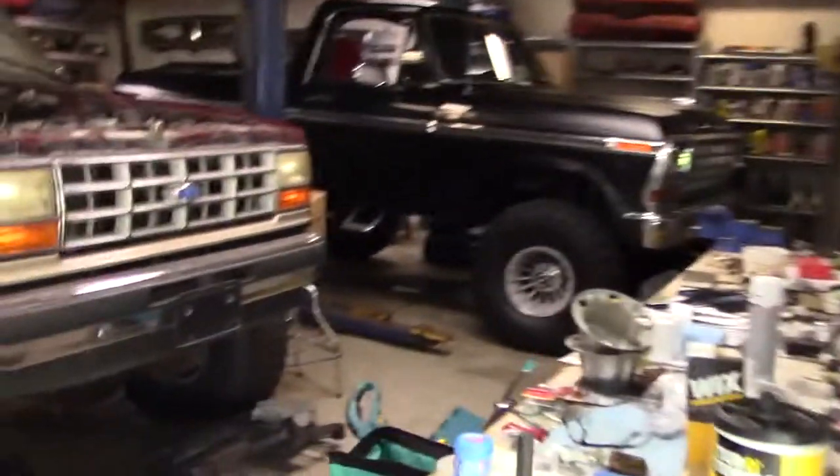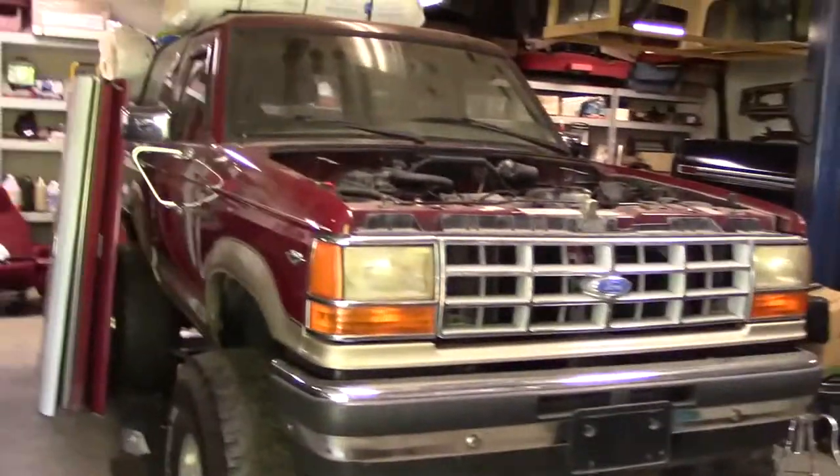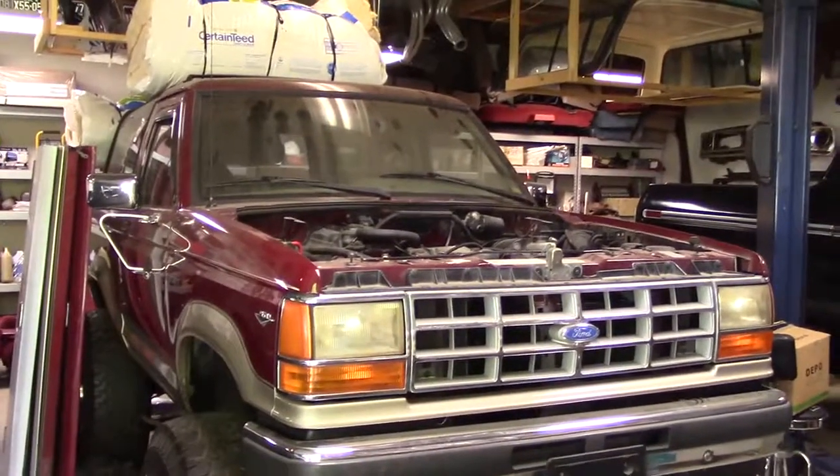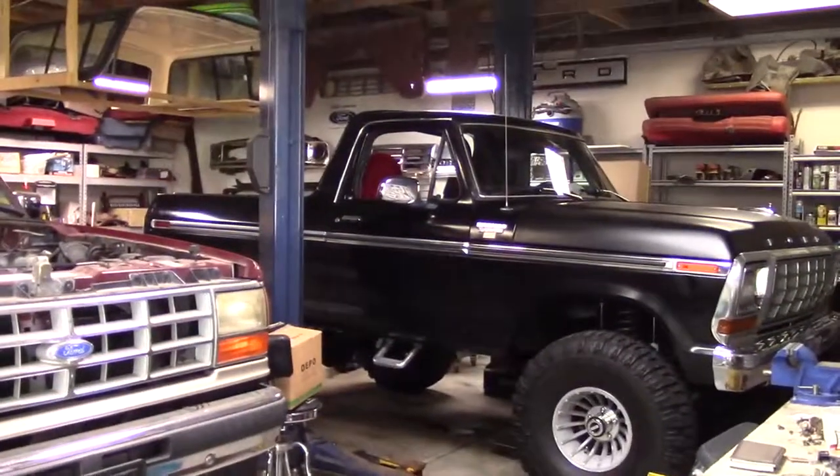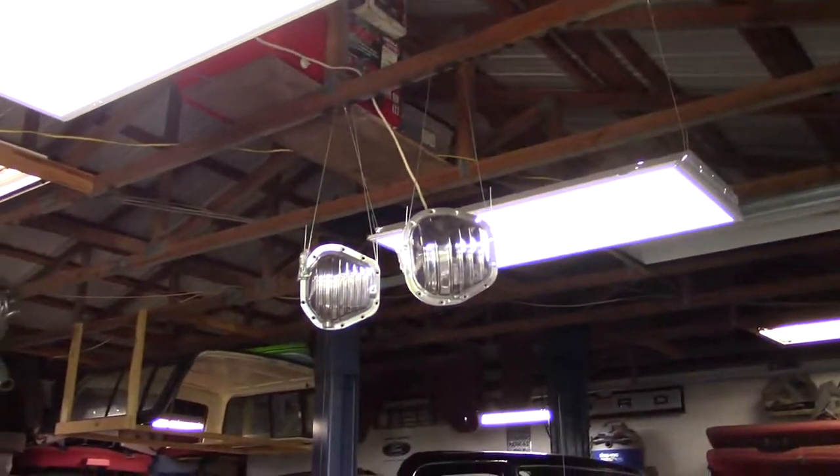And there's a Bronco 2 that I'm going to do a 5.0 swap on — put a V8 in it. I've seen that out here in the open before. There are some differential covers that I'm getting ready to put on that one too.